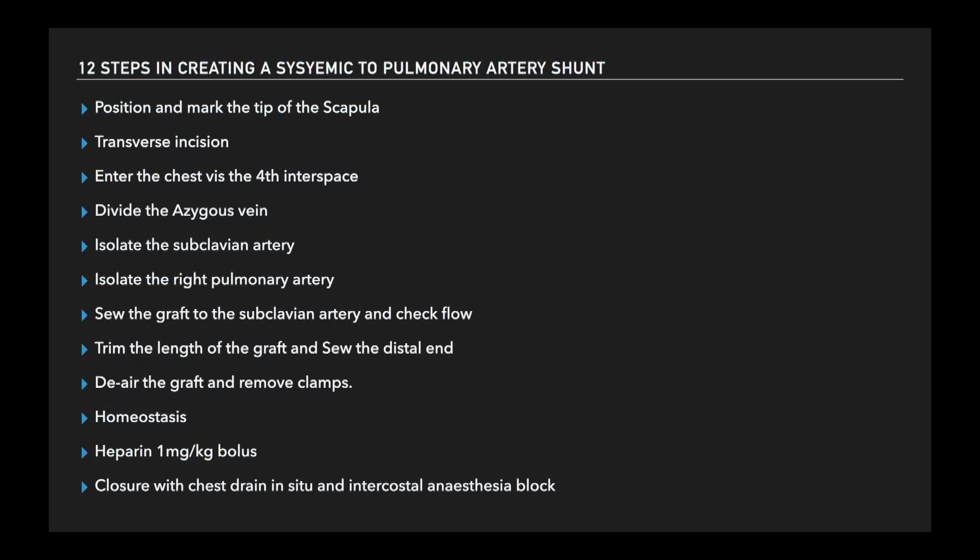In this video, we demonstrate a 12-step process in creating a VTBT shunt.